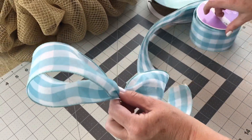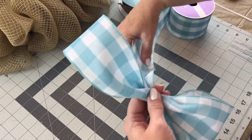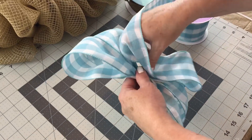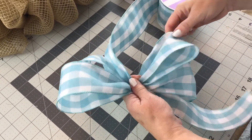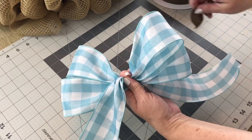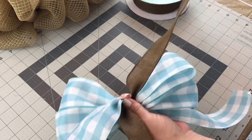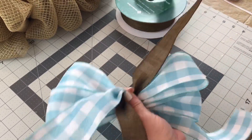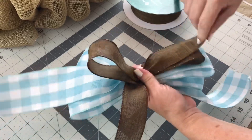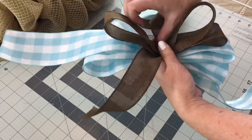I'm tying a bow — let out a tail, make a loop, keeping it pinched tightly in my left hand, go to the other side and make another loop about the same size. I'm making about four-inch loops, going back and forth making additional loops. Then I let out a tail, take my second color of ribbon and add it on top. Both ribbons have wire; the first is 2.5-inch width and the second is 1.5-inch width. For the second ribbon I'm making three-inch loops — two on the left and two on the right — which makes a pretty bow for this size wreath.